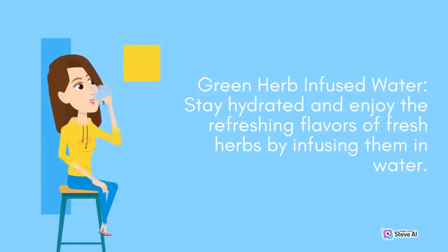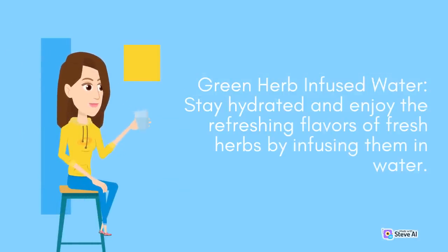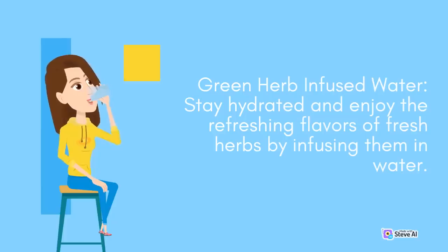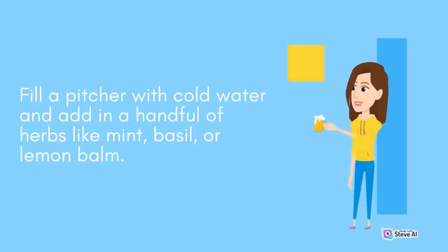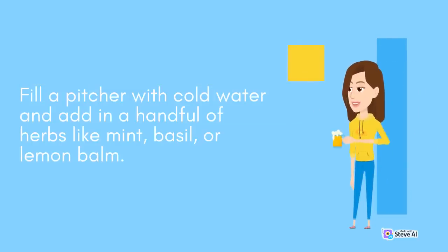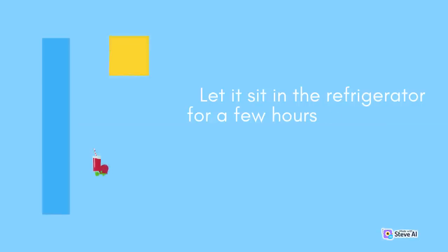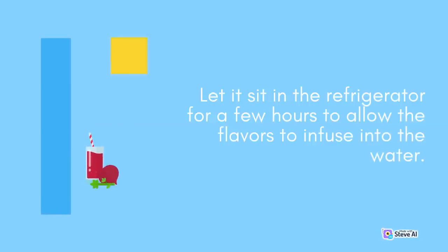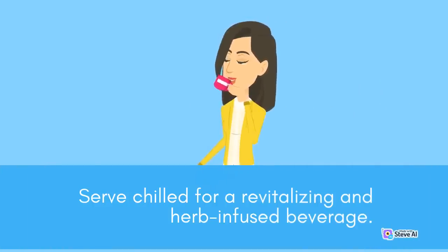Green Herb Infused Water: Stay hydrated and enjoy the refreshing flavors of fresh herbs by infusing them in water. Fill a pitcher with cold water and add in a handful of herbs like mint, basil, or lemon balm. Let it sit in the refrigerator for a few hours to allow the flavors to infuse into the water. Serve chilled for a revitalizing and herb-infused beverage.